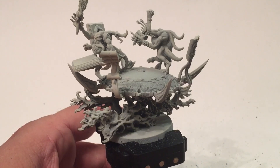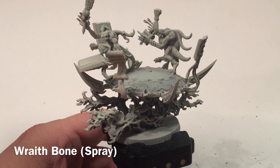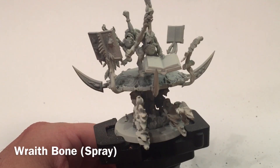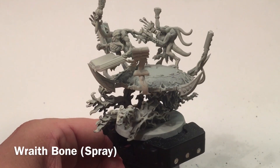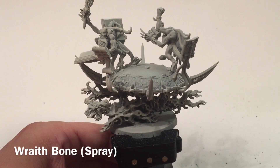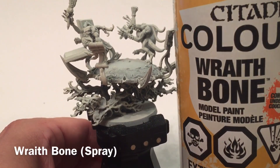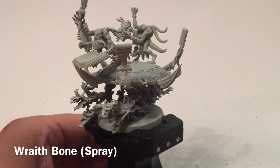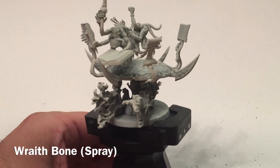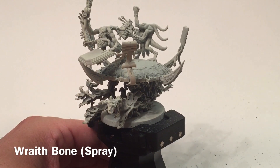This is a kitbashed version. We have a kitbashed video on how to create this which I'll link inside the video as well as in the comments below. We're going to paint this guy up right now. What you're looking at is basically just the model, and we base coated it with some Wraithbone spray, which gave us this color. We could have used Corax White, but we didn't have any, so Wraithbone is what we used.